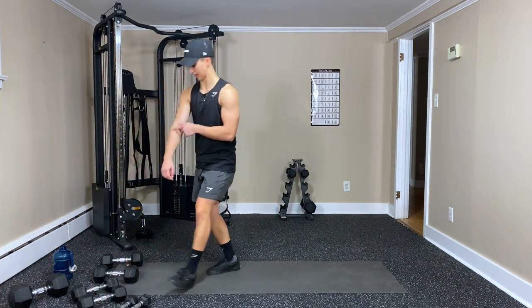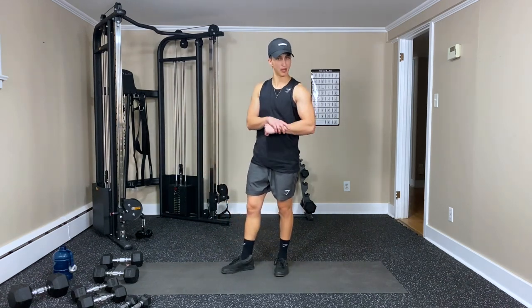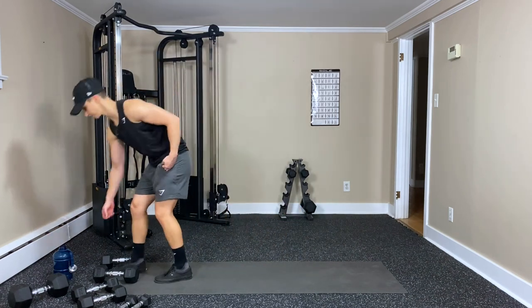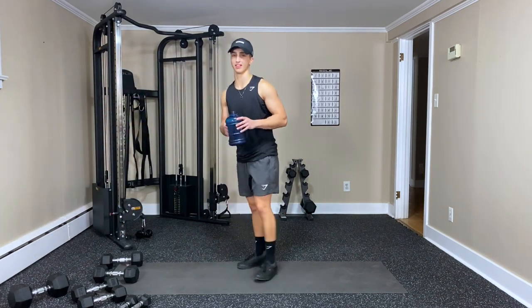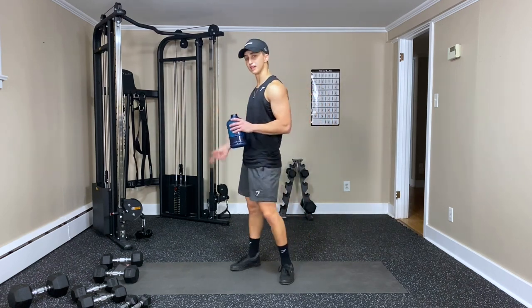That's the brachialis right here — thicker, bigger arms. Love it. One last rest and we wrap it up with one more set of each.